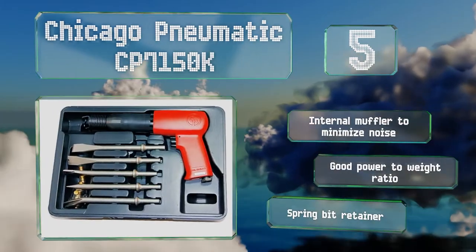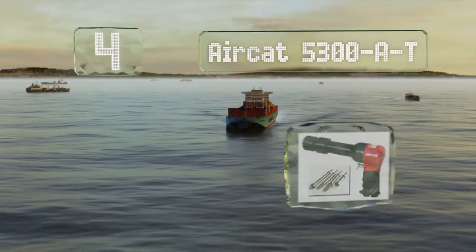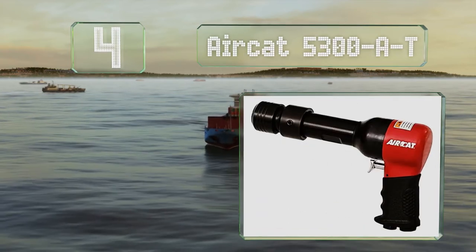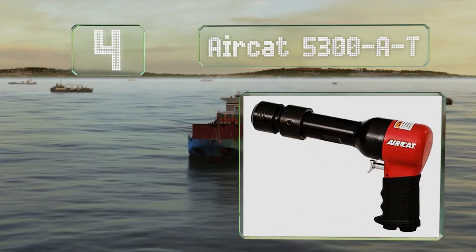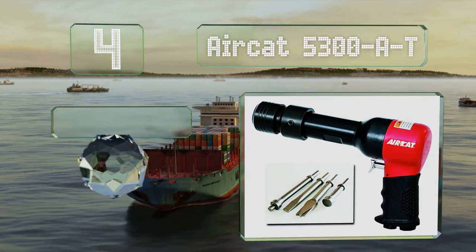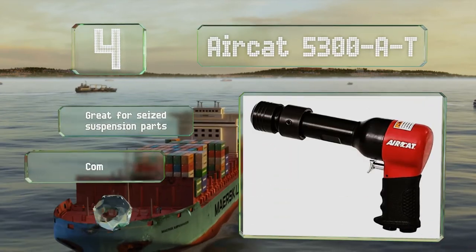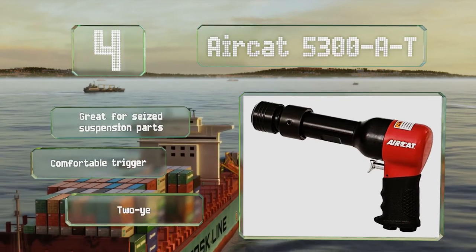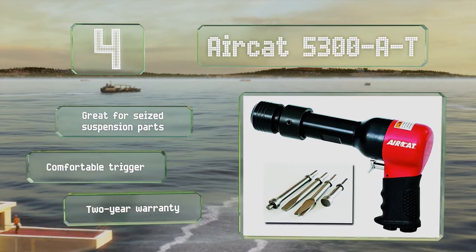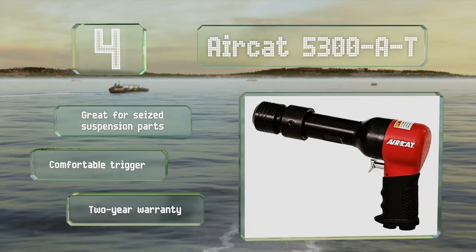At number four, the AirCat 5300-A-T has a long barrel that allows the piston to build momentum and deliver more powerful blows than shorter models. Note that the chisel coupler prevents air bypass, which could affect the output of spring-style retainers. It's good for seized suspension parts and equipped with a comfortable trigger pull. It's backed by a two-year warranty.